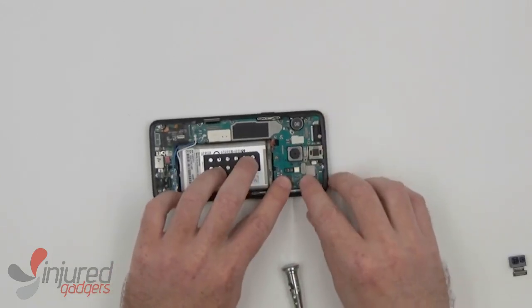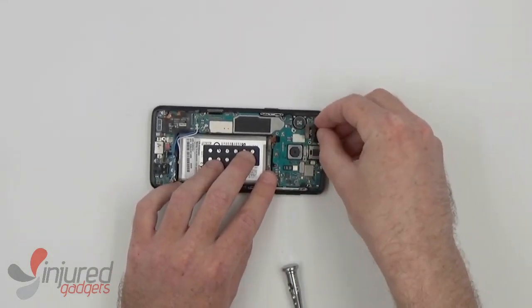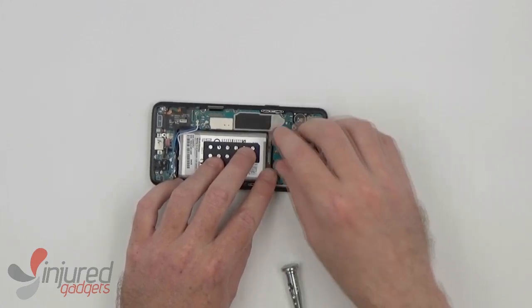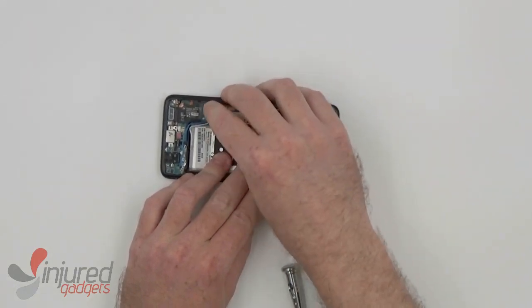Now to reconnect the proximity sensor and put the front camera back in before reconnecting it. Then we can reconnect the main LCD flex and the dock antenna flex.